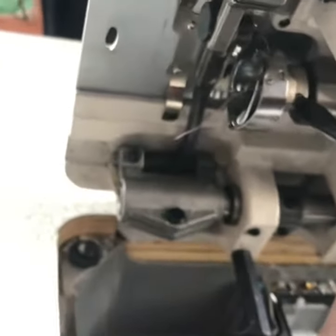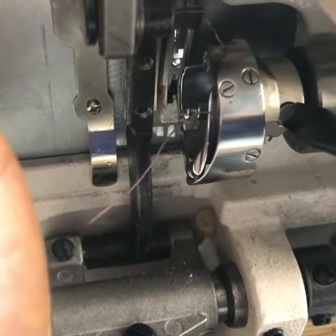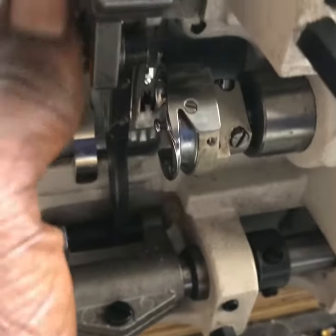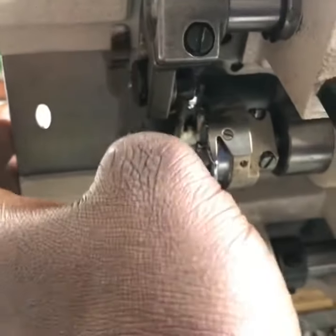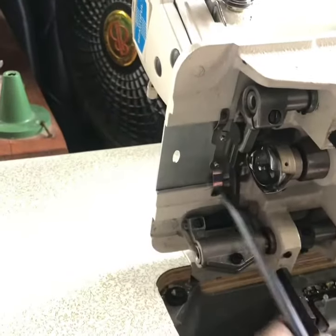There are two knots here — screw them hard, let them be very tight. Because if this hook should change location you will not enjoy your machine. I'm doing a very simple process, so after that let's do the next one.